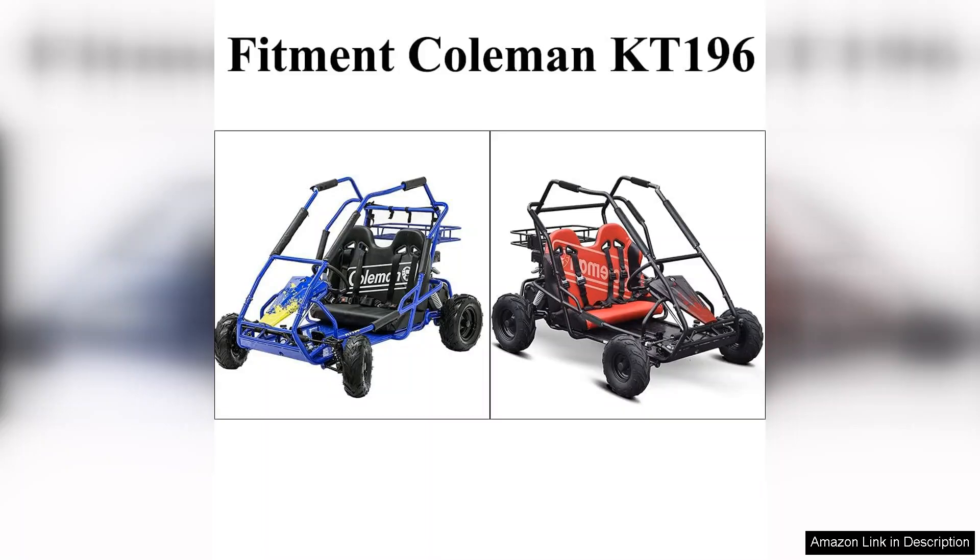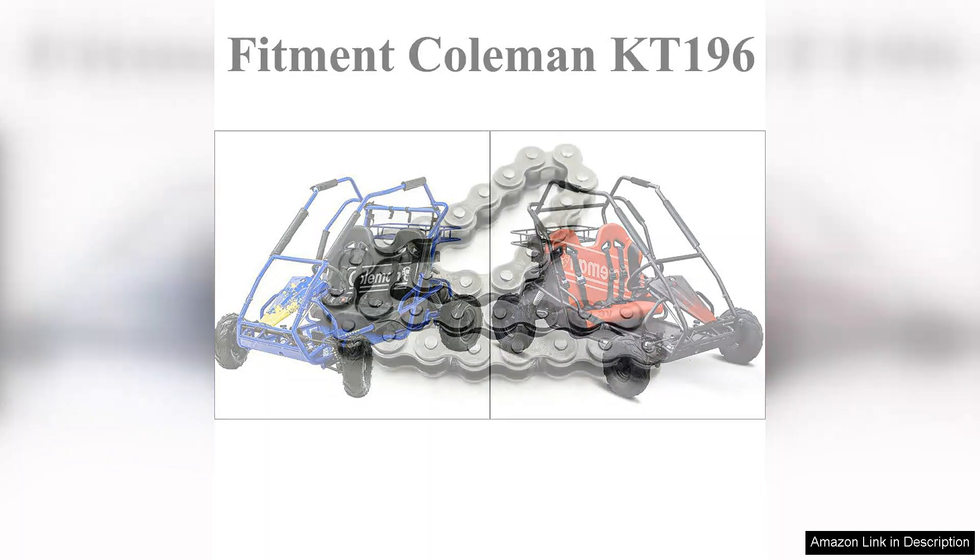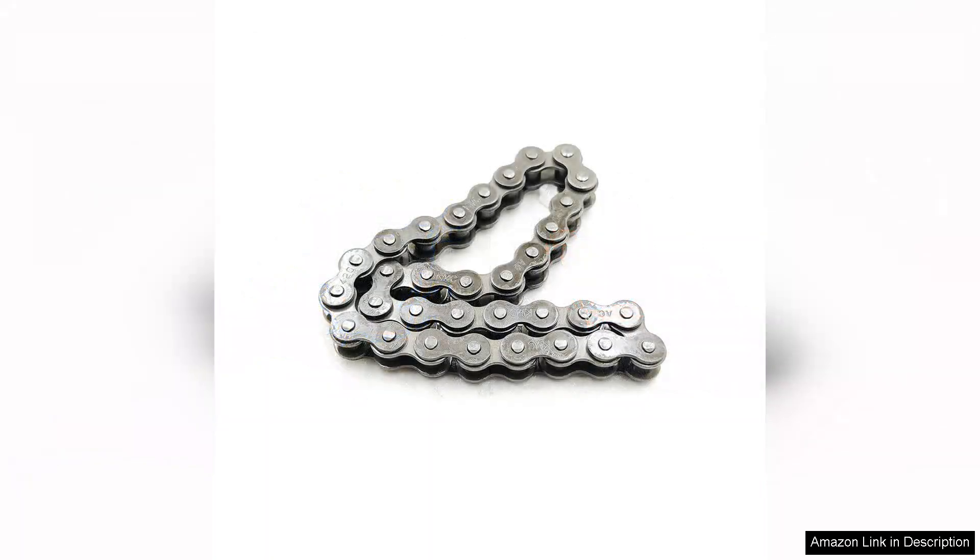While the price point is slightly higher than some generic alternatives, the investment is worthwhile given the durability and performance. Overall, the heavy-duty K-T 196 420 chain is an excellent choice for anyone looking to replace their Coleman chain. It combines quality, ease of installation, and outstanding performance, making it a top recommendation for outdoor enthusiasts and casual riders alike. If you're in the market for a reliable chain replacement, this product will not disappoint.